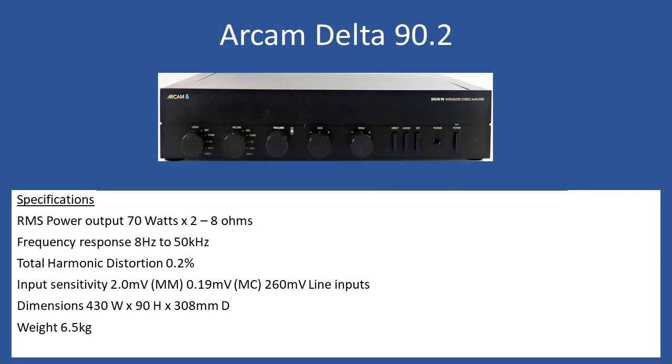The amplifier dimensions are 430 by 90 high by 308 depth and it weighs 6.5 kilograms. Looking at the front fascia, what's nice is you have these really robust selection knobs. On the left-hand side you select the appropriate input — phono inputs with a push button at the rear to select moving coil or moving magnet, tuner, CD, tape one and tape two. You can also have a record output and select between any of the inputs.